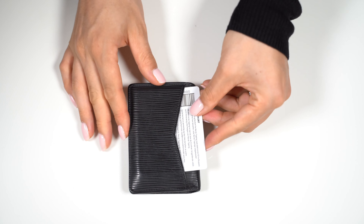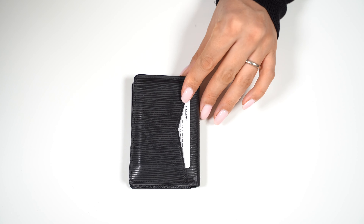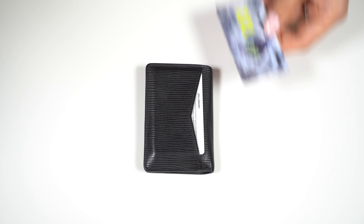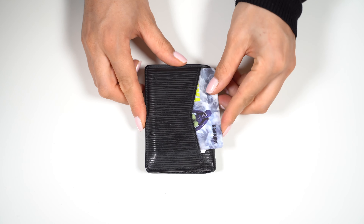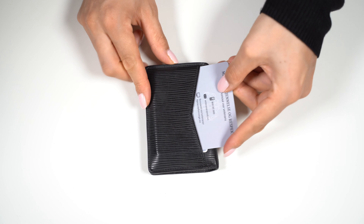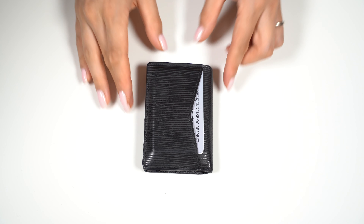In the exterior pocket I can do card number 14, card number 15, and card number 16. At the exterior pocket I can have 3 cards, and we now have a total of 16 cards inside.